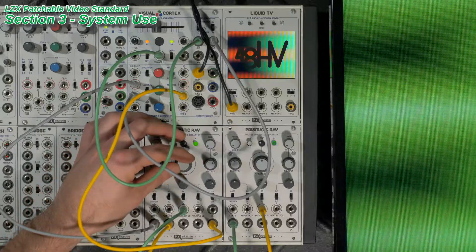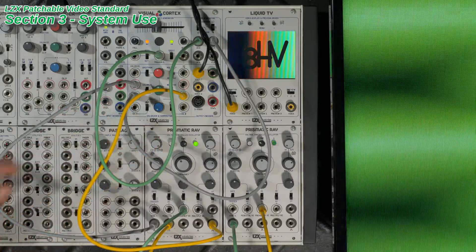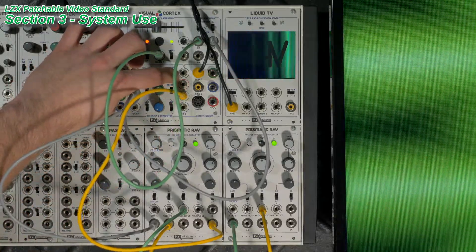The Visual Cortex additionally sports an S-video output, and the upcoming Memory Palace and TBC2 modules even have DVI analog connections.